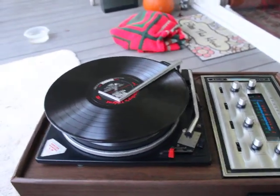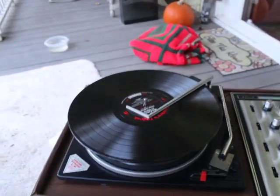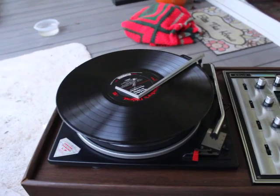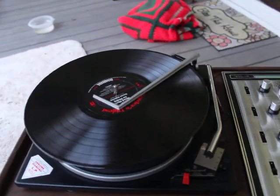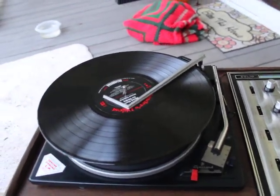This is a really nice Electrophonic solid state record player with tape cartridge, AM/FM radio, and a mic selection.